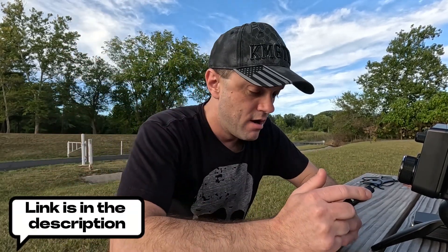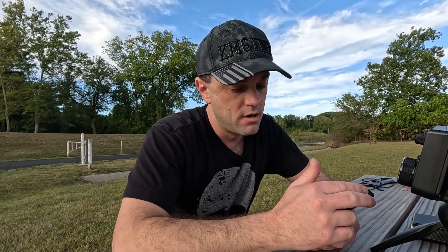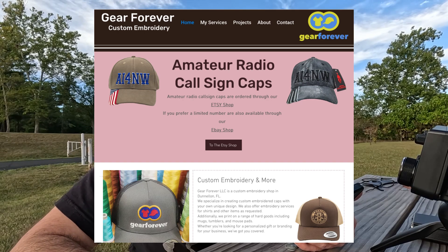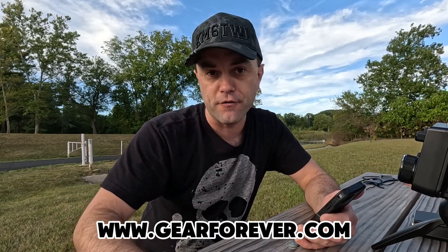Does your cat make too much noise? Do you need a high-quality ham radio ball cap with your call sign embroidered on it? Check out Pat's Hat at GearForever.com — link is in the bio. He's got lots of cool hats on there. Thank you Pat for the hat — check out Pat's Hats at GearForever.com, where you can get your high-quality made-in-USA ham radio ball cap.